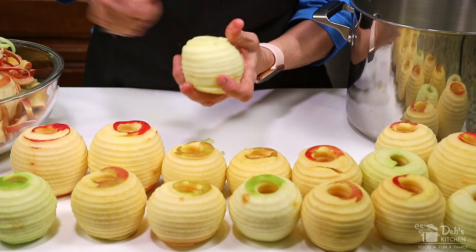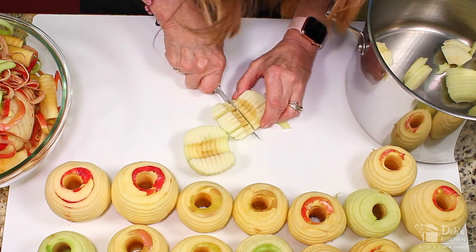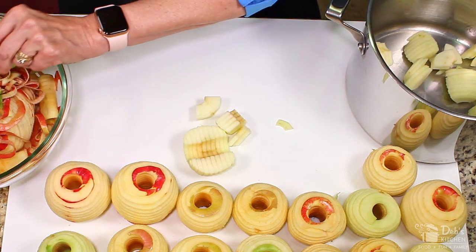Next, remove any remaining skin and then quarter your apples. Feel for and trim away any seed casing so there won't be anything hard in your applesauce. Then toss your slices into the pot.